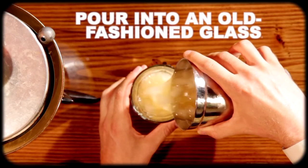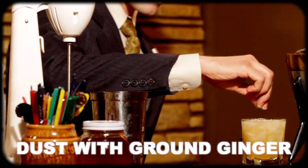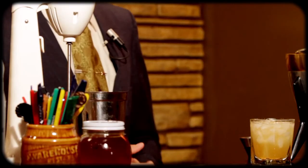Pour into an old-fashioned glass. Now we're going to dust with some ginger right on top there. And there you have a Bellamy Scotch Sour. I think it's a delightful summer drink — it's got a nice citrus sweet taste with just a hint of that smoky scotch.